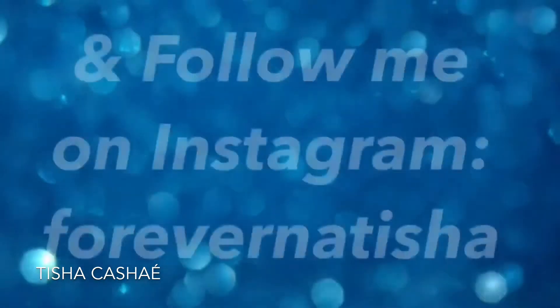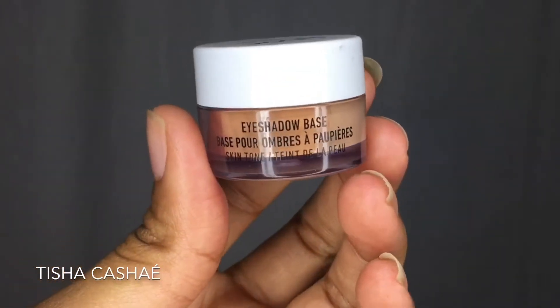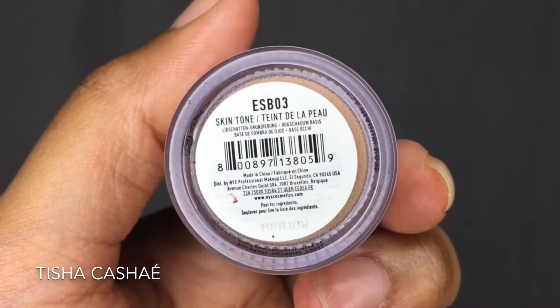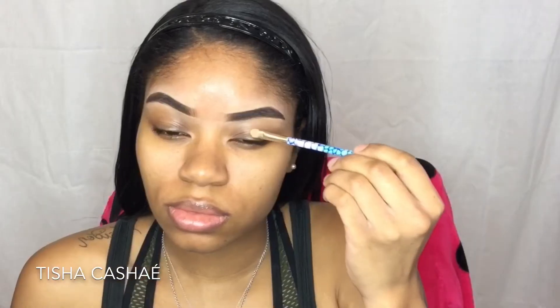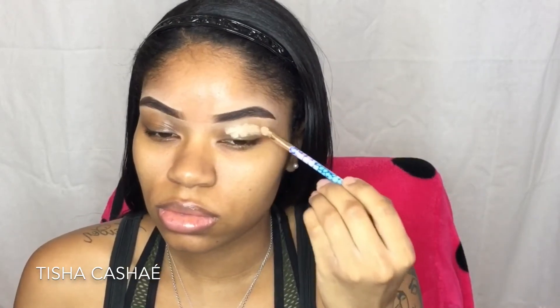Hey YouTube, welcome back to my channel. I'm just going to jump straight into this video. I already moisturized my face with my vitamin E skin cream, and I'm applying my NYX eyeshadow base in skin tone to my eyelids first. Then I will be taking my Maybelline Fit Me finishing powder and I'm going to set that eyeshadow base with that.